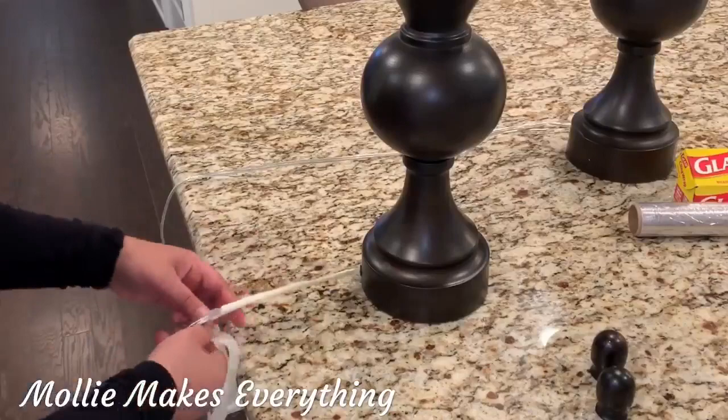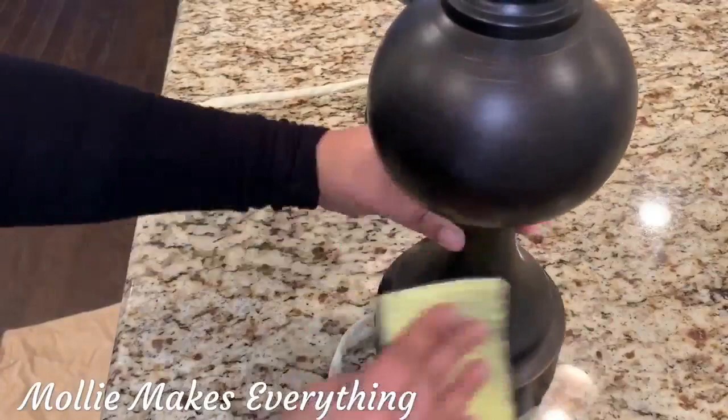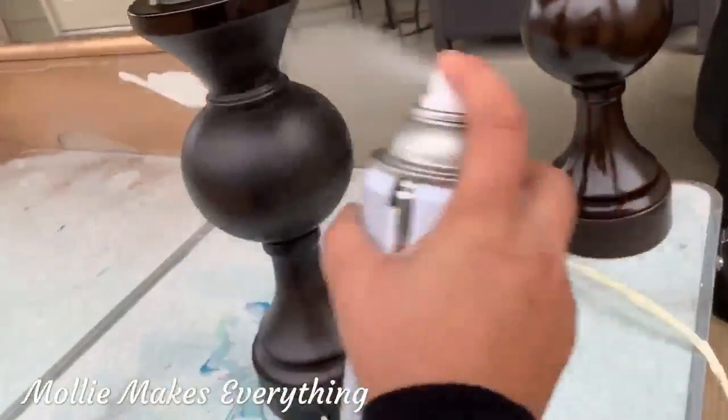Next thing is just scrubbing down the base of the lamp. This is just to make sure that there aren't any paint bumps from before, or if they're really old, just to make sure they're okay.